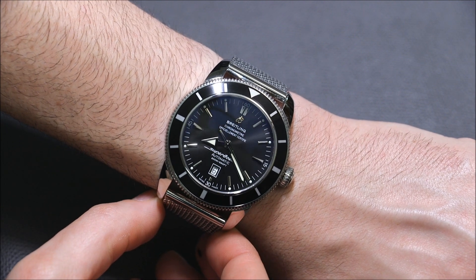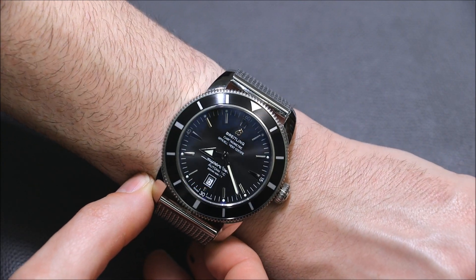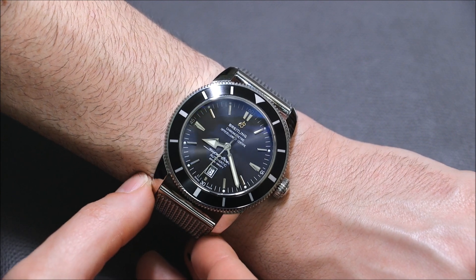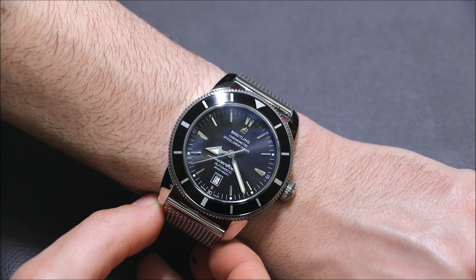I still like the watch a lot. It's very attractive, feels comfortable, and looks good. The restrained nature of the watch makes it a little bit different among Breitling watches, which have a reputation for being more macho and busy in terms of dial design.